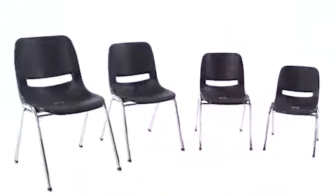This ergonomic stacked chair from Flash Furniture provides comfort and lasting durability for the classroom. Available in 18 inch, 16 inch, 14 inch, and 12 inch heights.